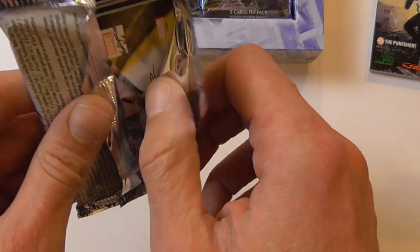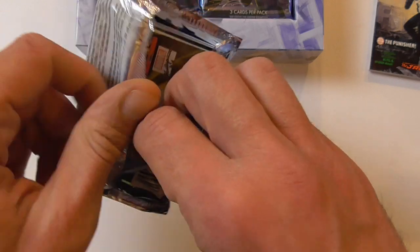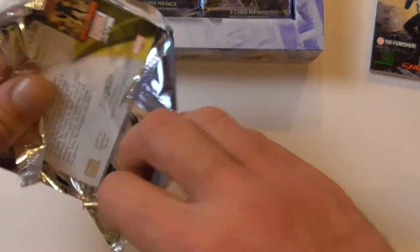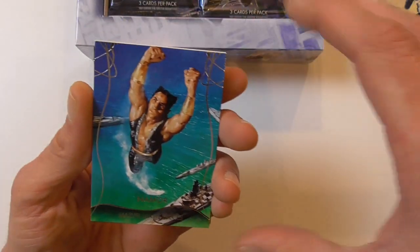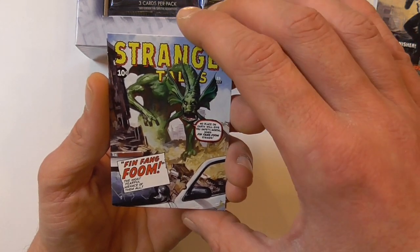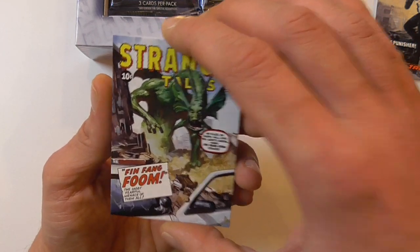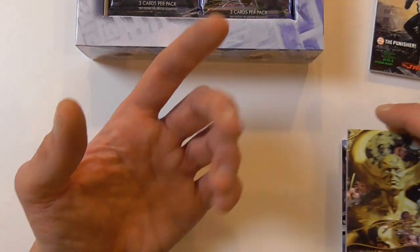Really enjoying these cards. That's the point — they hook you in even though you only get a few cards. You always have the feeling you find something nice. Here we have a base Namor, a What If of Fin Fang Foom, and a gold signature of Ex Nihilo.